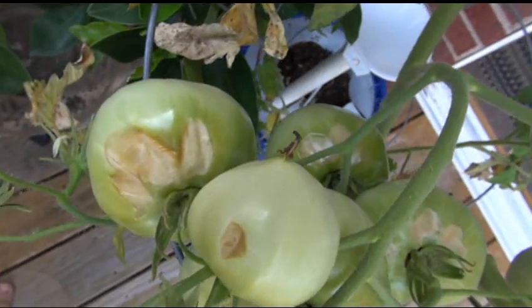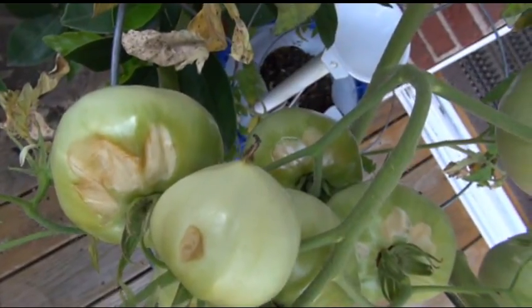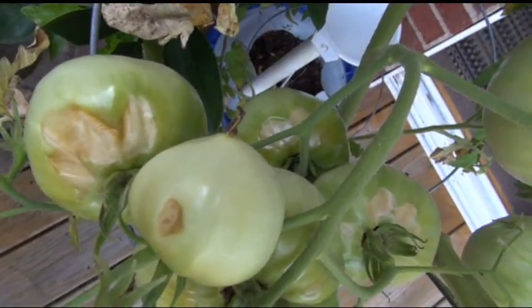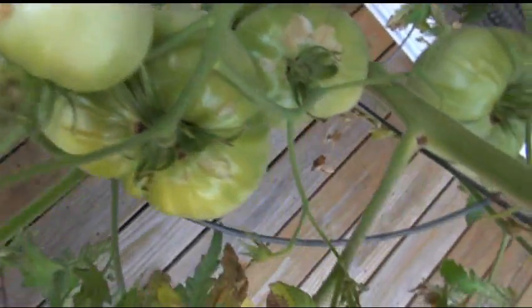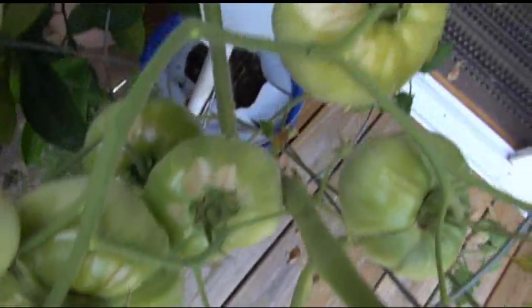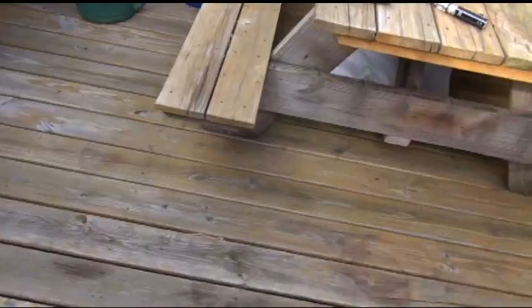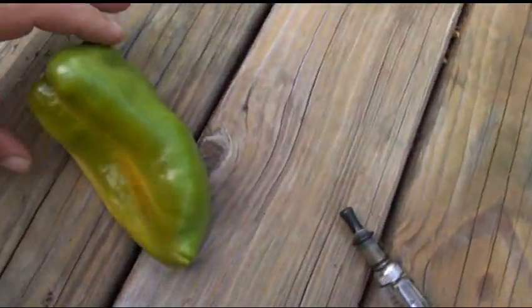There may have been some morning dew on top of the tomato when the sun came out and it was still on the tomato, and it will literally burn marks into the tomato. That's sun scalding on the tomatoes. Now I'll show you what sun scalding looks like on a pepper.